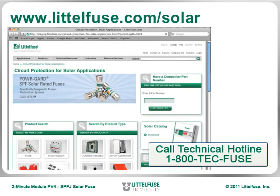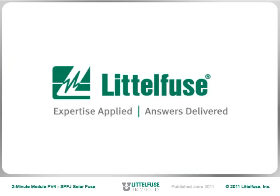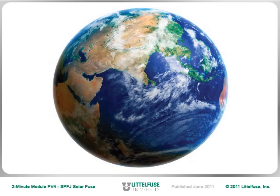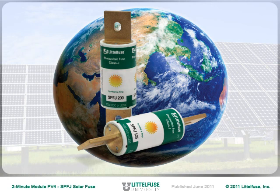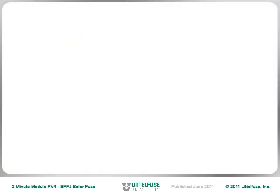download the six-page datasheet from our website. Let LittleFuse provide valuable solutions to your global PV systems designs with the SPFJ SolarFuse — the smallest, most versatile, globally accepted power fuse on the market.